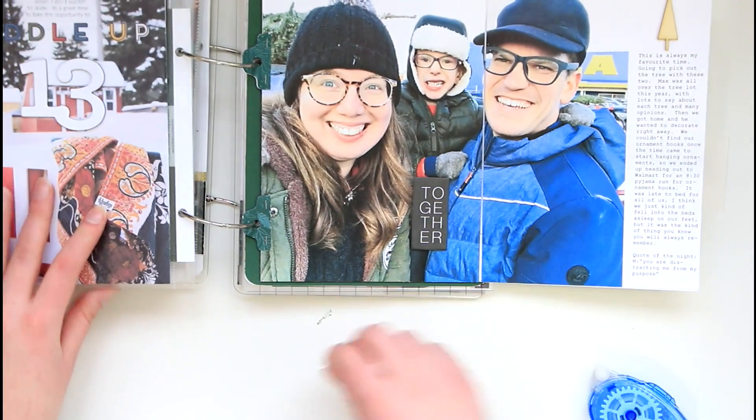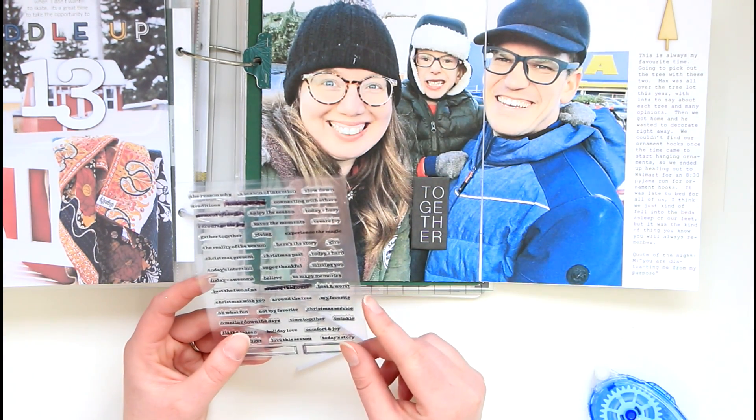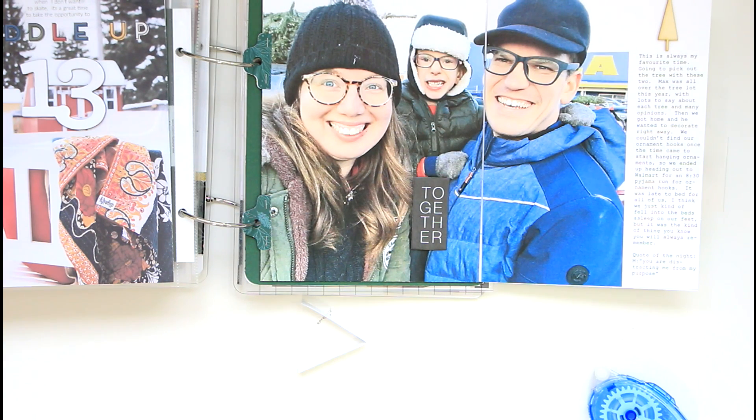All I have left to do here is add the tab, so I'm going to grab my stamp and see if I can find a good sentiment. I think I'm going to go with 'Here's the Story' — it's not something I tend to use on a regular basis, but I like it for this; I think it'll be perfect.